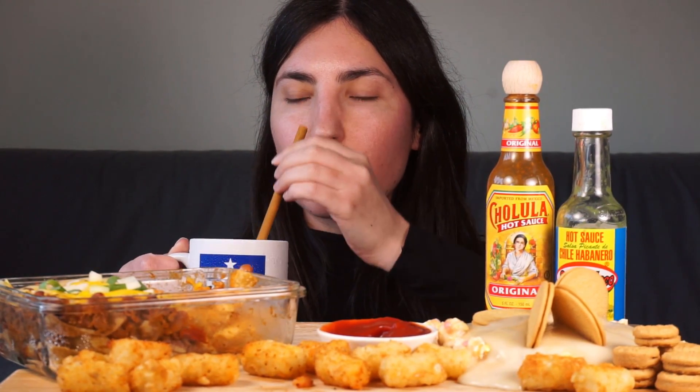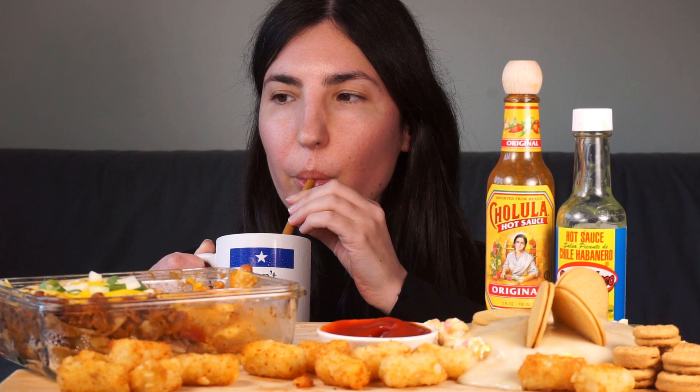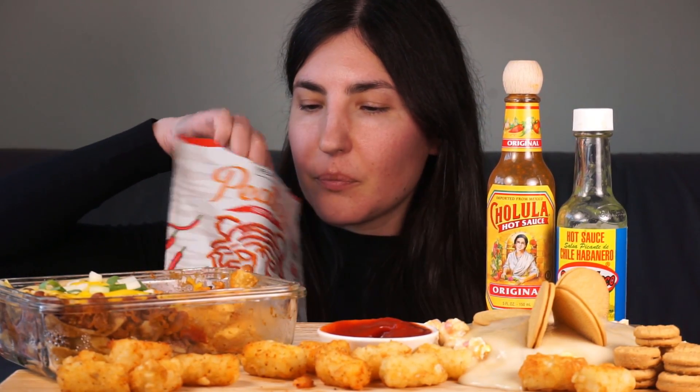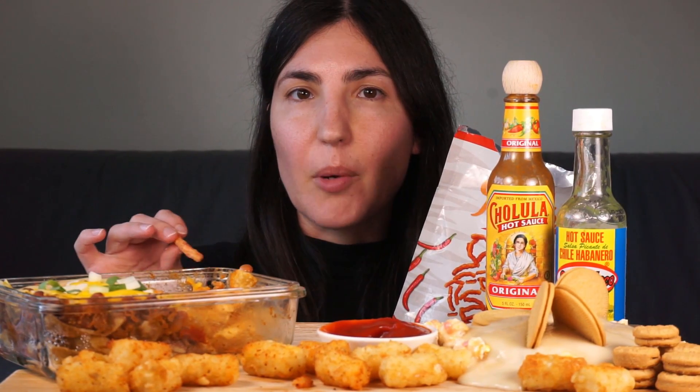Getting very full now. I'm going to show you the Peatos chips. So as I said before, these are like the closest thing to flaming hot Cheetos. They're very crunchy, very firm, and they're not overly spicy — actually a really nice, mild kind of spice level. Really good.